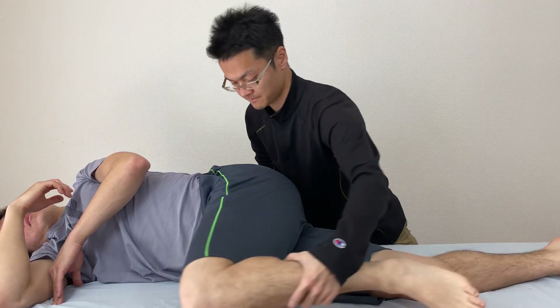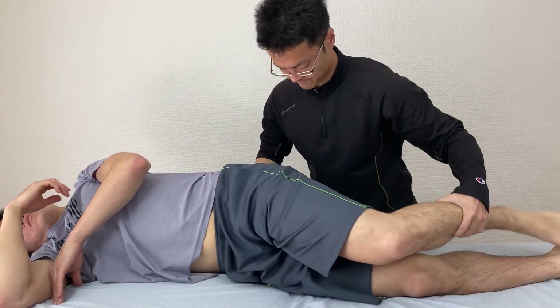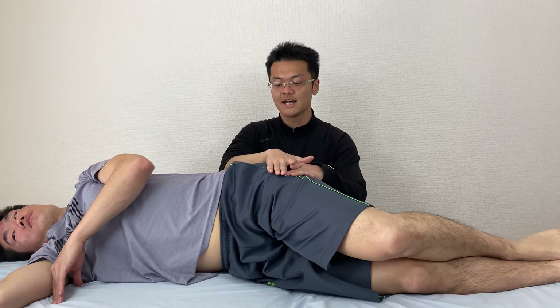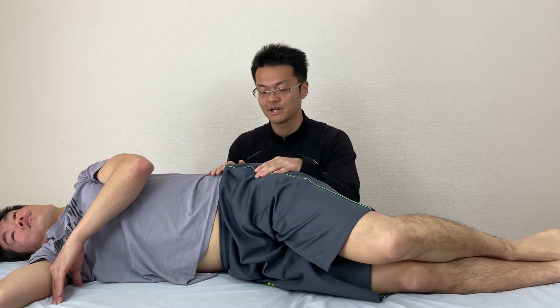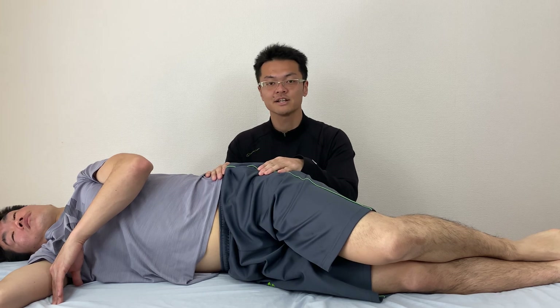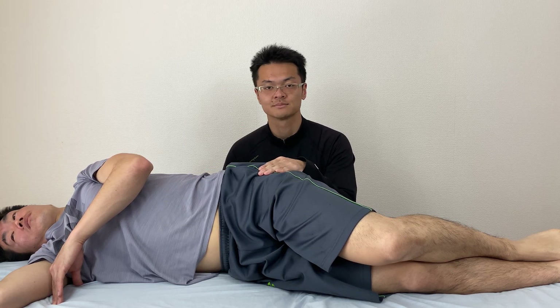Check movement. It's moving very well. The lateral side of the hip is very important for hip and pelvic movement. If you like this video, please like, comment, and subscribe. Bye.